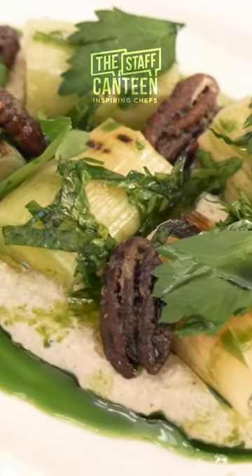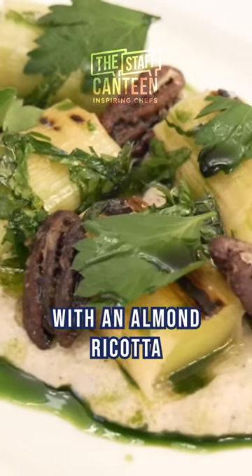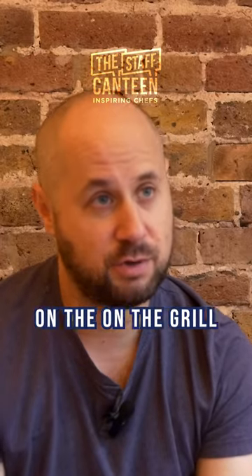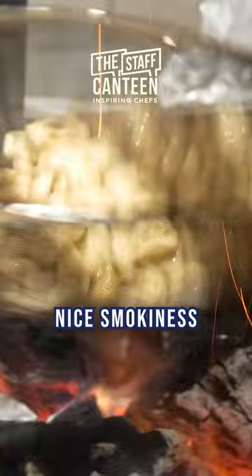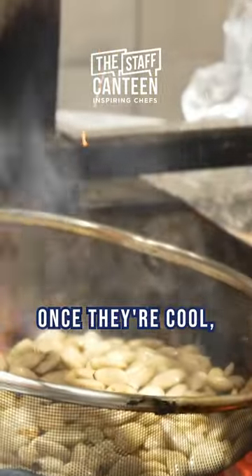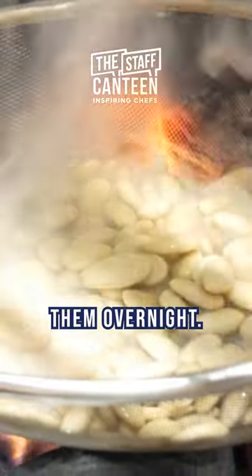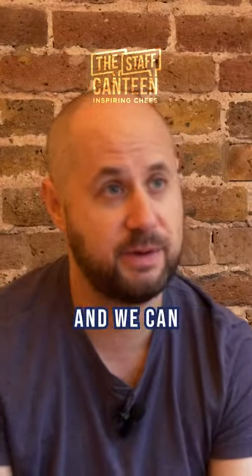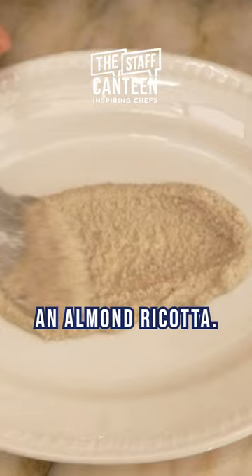My first recipe is wood-fired leeks with an almond ricotta and caramelised pecans. Take the almonds and char them on the grill to get a nice smokiness. Once they're cool, put them in water and soak them overnight. This softens them and we can then blend them into an almond ricotta.